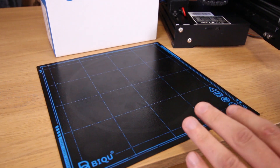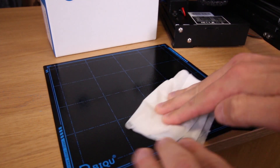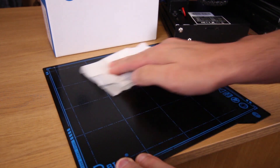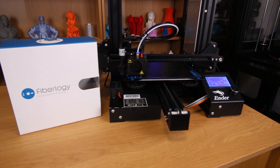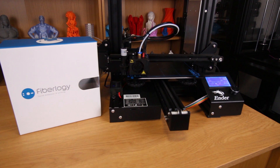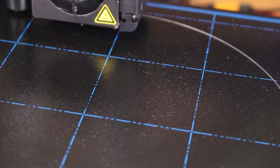Let's clean the build plate with alcohol and prepare it for the next print. As you can see the build plate is completely clean. I will use Fiberlogy PETG filament — Fiberlogy sent me some types of filament to test their quality. So far I have obtained excellent prints with this filament. Soon I will review this filament on the channel. Again, the filament sticks to the bed stupendously.